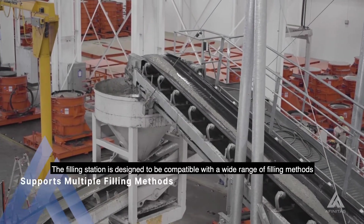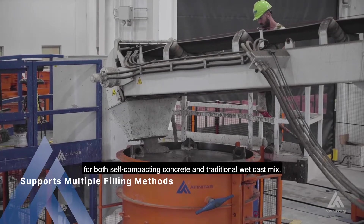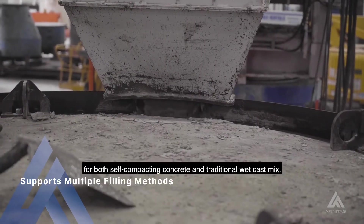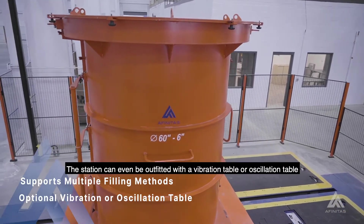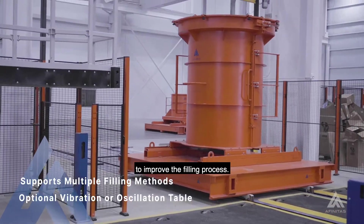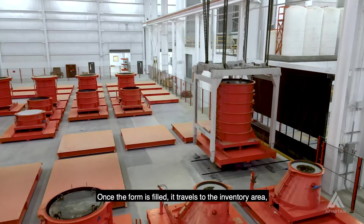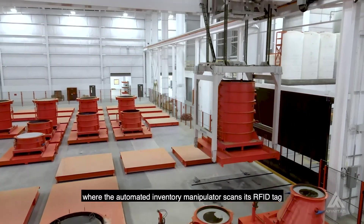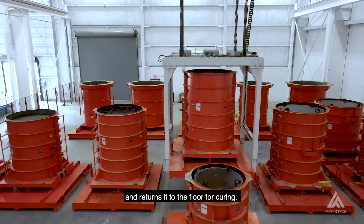The filling station is designed to be compatible with a wide range of filling methods for both self-compacting concrete and traditional wet cast mix. The station can even be outfitted with a vibration table or oscillation table to improve the filling process. Once the form is filled, it travels to the inventory area where the automated inventory manipulator scans its RFID tag and returns it to the floor for curing.